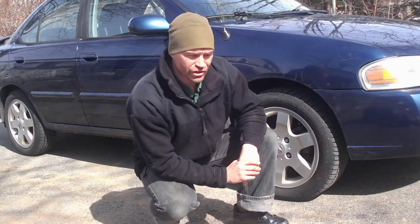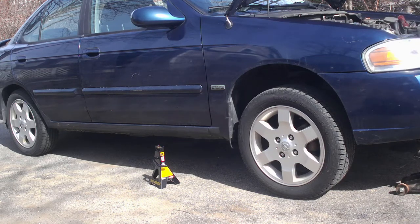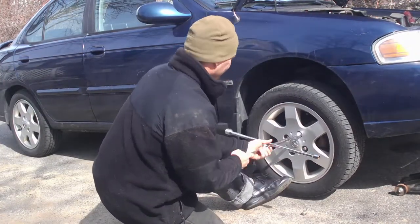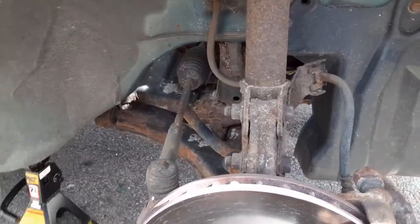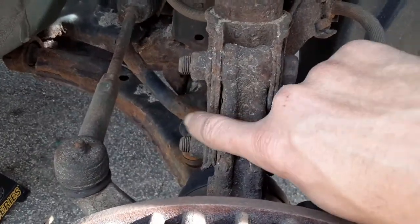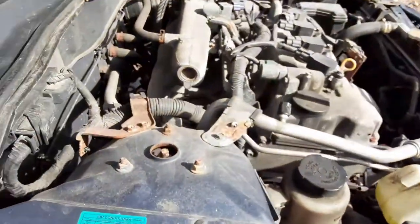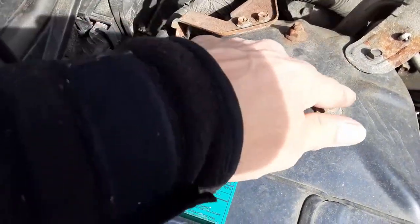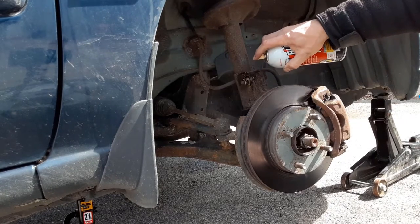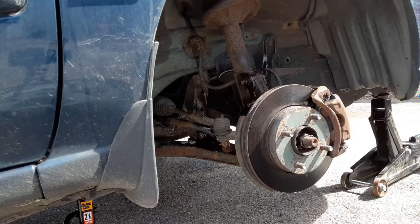First thing we're going to have to do is jack up the car and put it on jack stands. Jacked up, and what we're going to need to do is take a couple bolts off from underneath the car — we have to take this nut off, this nut off here, remove that bolt, slide this bracket off, and then from up here in the engine compartment we're going to take these three nuts off. We're going to start from underneath the vehicle. To make things easier we're just going to hit everything with a little bit of PB Blaster.